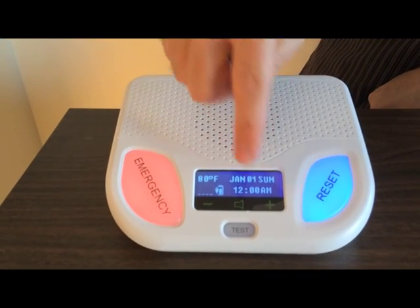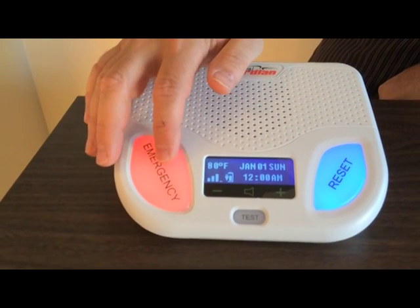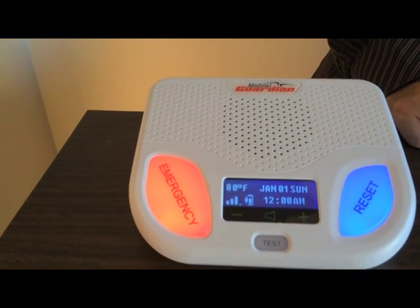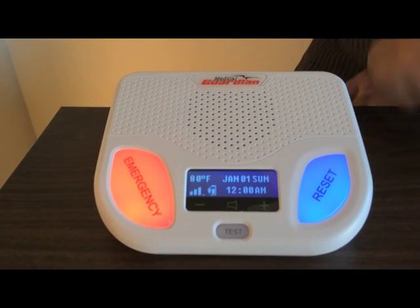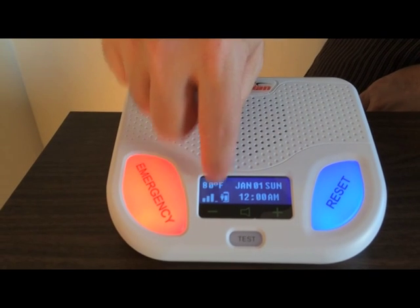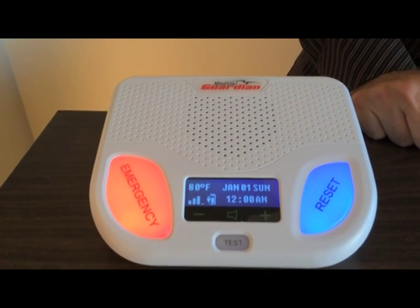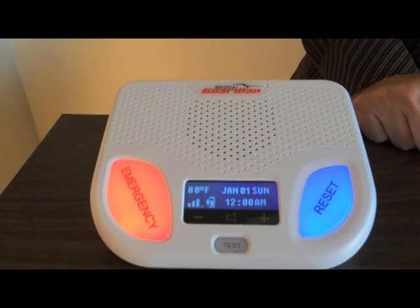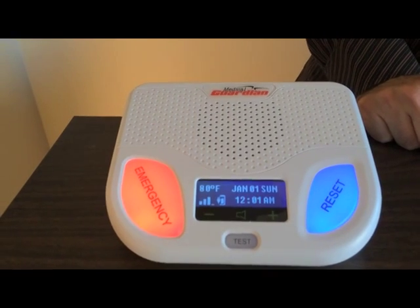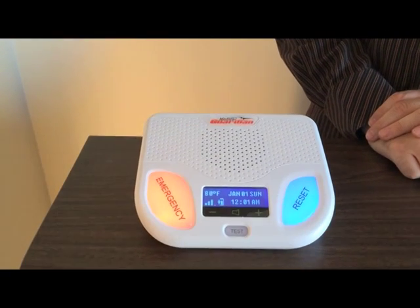So now we're going to do a test. There's a test button, but you can press the emergency button and that will test it also. It's calling over the cell lines — you can see the cell bars right here. Call in progress. Please stand by for operator. Thank you for testing your device. Your test is now complete. Goodbye.